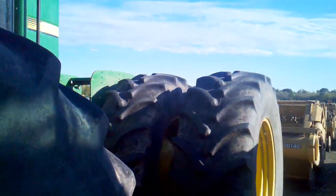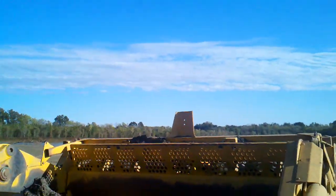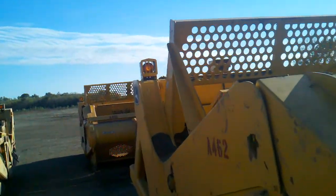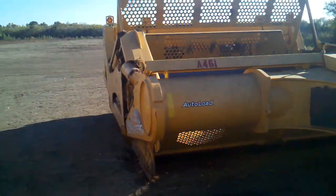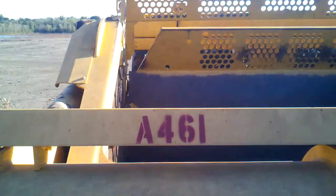It's got two 814 E-pans, and then one. This one here is an autoload fan.